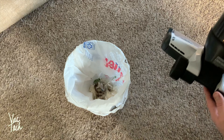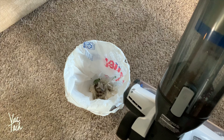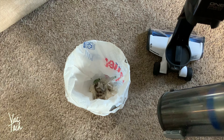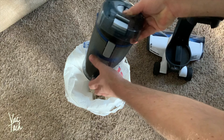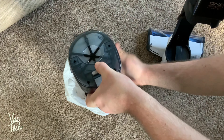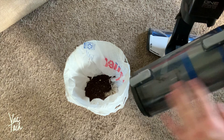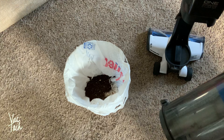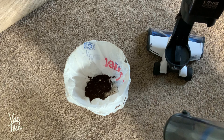Let me empty this out again and see everything that's collected. This just unsnaps right here, then push this button and it all falls out. So far it's pretty easy to empty — relatively clean for a bagless vacuum. You are going to have to keep it clean; these are not maintenance-free systems.